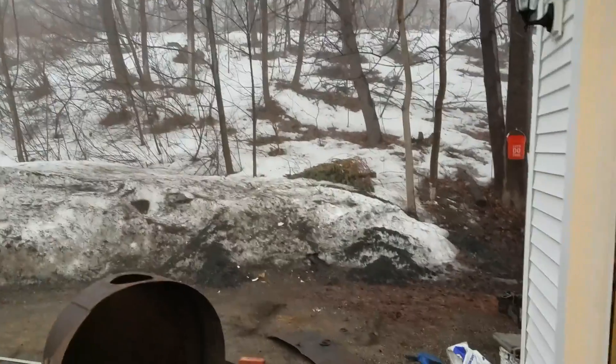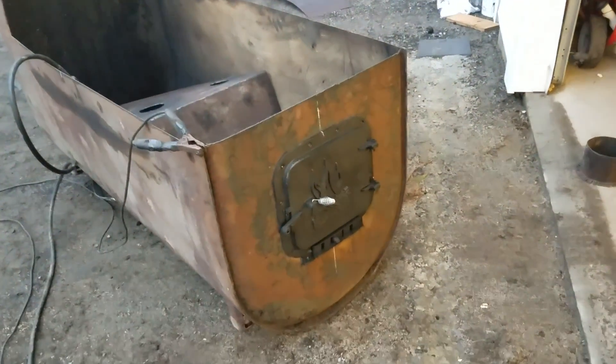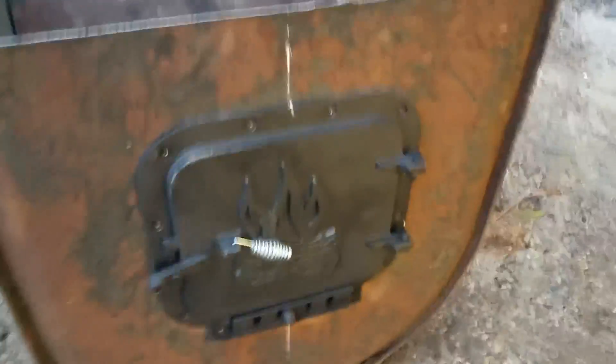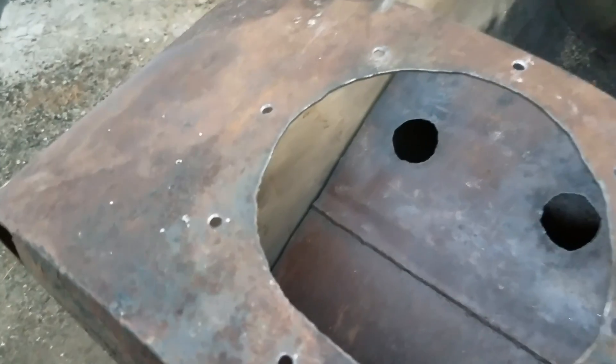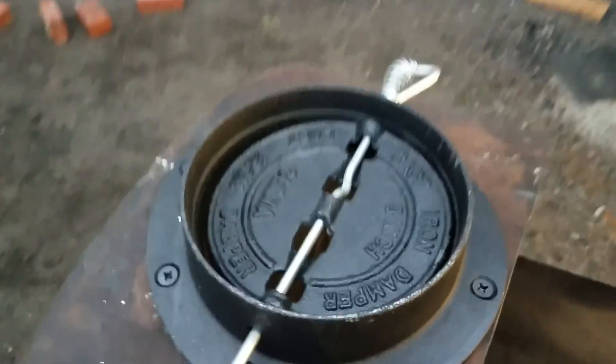Got a little more done. Went out and got a barrel stove kit, so I got the door on here now — that works out pretty good. Here's the top with the holes drilled out and now with a damper bolted on.